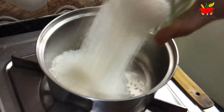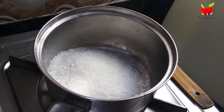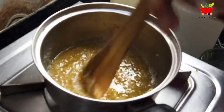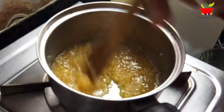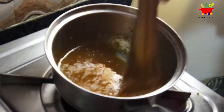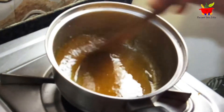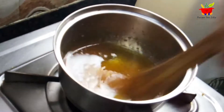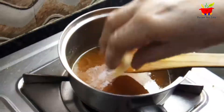To make the caramel frosting, add half a cup of sugar in a pan. Keep the heat on low to medium, continuously stirring until it melts completely. Make sure the sugar doesn't burn, otherwise it will turn bitter. After the sugar melts completely into a liquid, turn the heat to low and add 25 grams of butter.